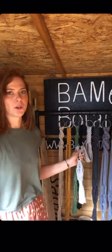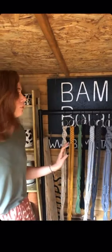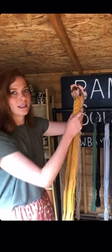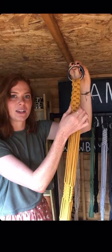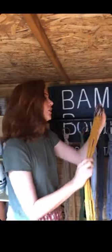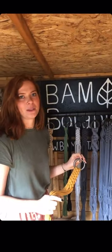This is our macramé range — everything's made from 100% recycled cotton. Our most popular design is Queenie in mustard. We've called her Queenie because of this lovely chunky crown knot, and then we've kind of stuck to the regal theme throughout.